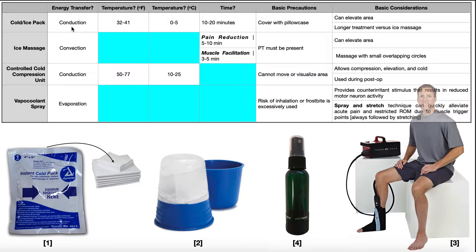The energy transfer from the ice pack to the skin is through conduction. The temperature of the ice pack is between 32 and 41 degrees Fahrenheit — just above freezing, or 0 to 5 degrees Celsius. We usually leave the ice pack on for about 10 to 20 minutes to achieve pain reduction. A lot of times at the end of a physical therapy session, they'll put the ice pack on for about 15 minutes, which is right in the middle of that time frame.